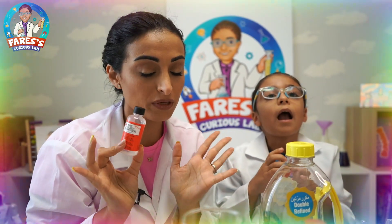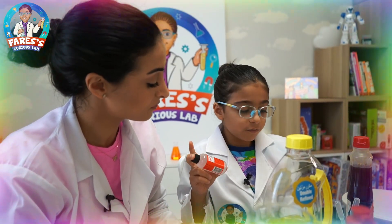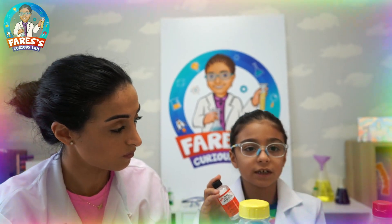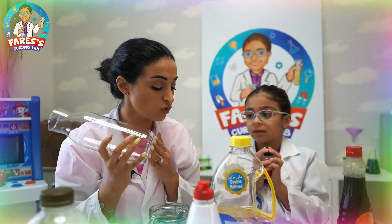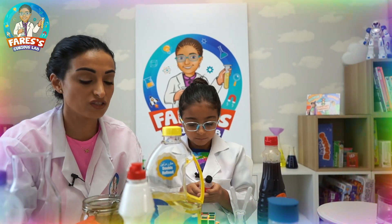Those are all the materials we need for our experiment. One important thing: don't use plastic because the acetone will burn it. You can use glass or any other type of material.